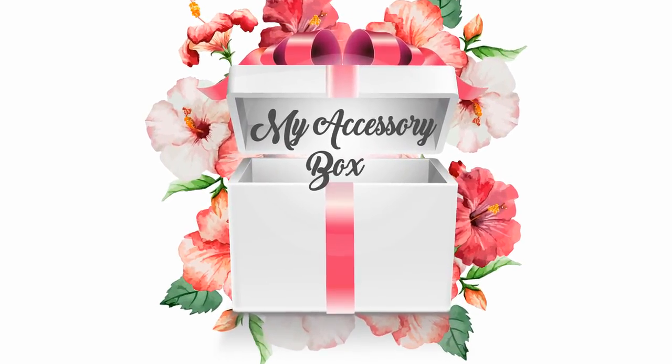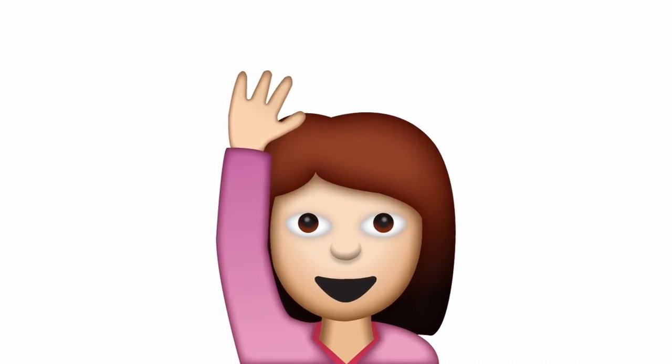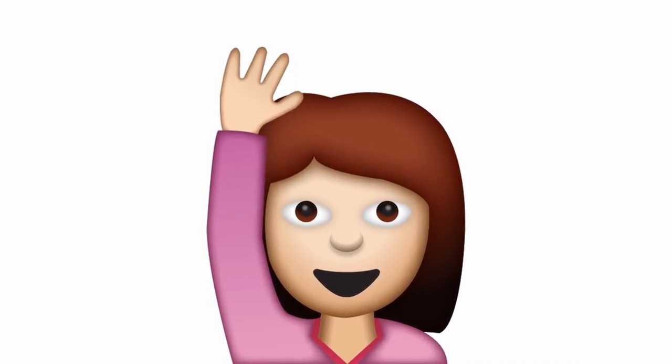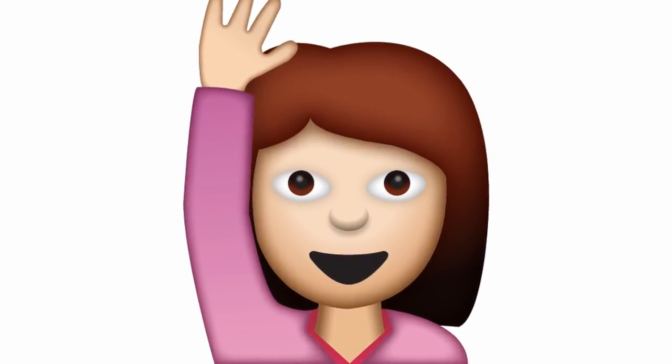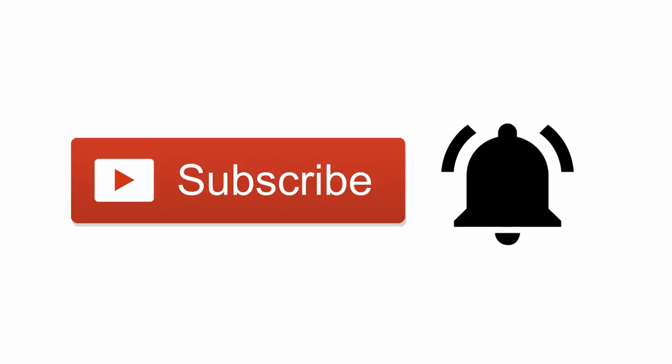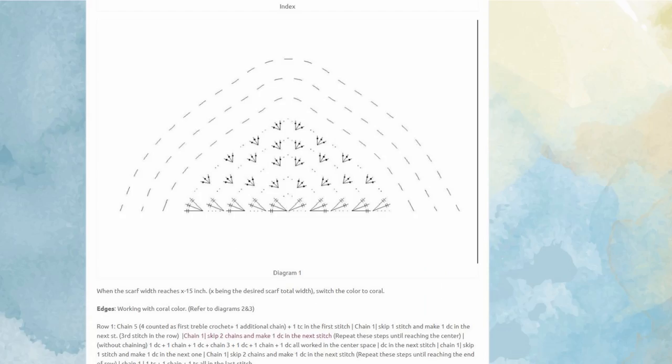Hey guys, welcome to a new video and welcome to my channel if this is your first time here. I'm Suma and I like to share free crochet patterns for everyone to try. Press the subscribe button along with the little bell to get notified every time I upload a new pattern. I've launched my website a couple months ago and shared some of my YouTube patterns in written form with symbol diagrams, so be sure to check it out and subscribe for my newsletters.